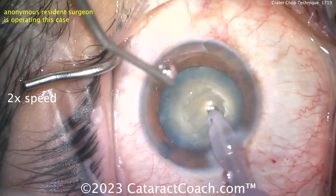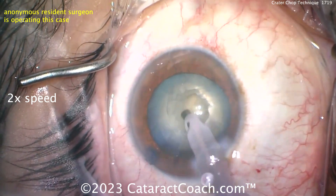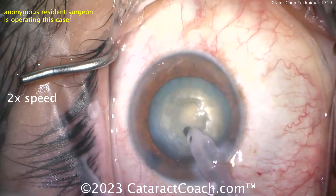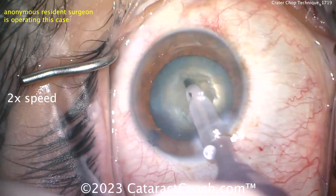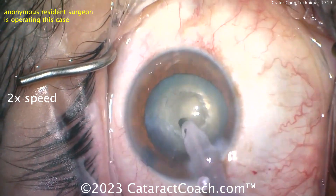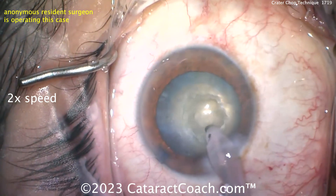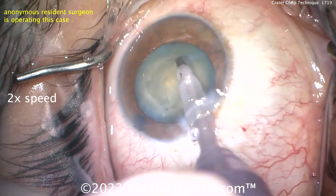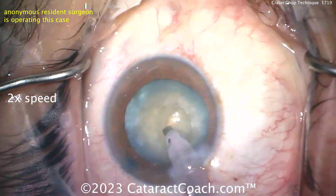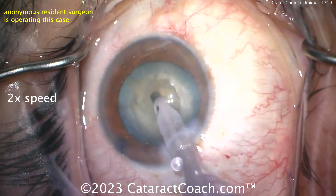A lot of time is being taken making the central pit — this is at 2x speed. You probably could have moved the entire nucleus in this much time or less. So this is a big pit — it's maybe getting a little carried away, it's a very large pit. This is almost getting into bowling out the nucleus, which is a technique I don't really recommend. That was an old technique from more than 30 years ago; people used to bowl out the nucleus using a one-handed FACO technique. There are still some surgeons who do it, so enjoy whatever works in your hands.